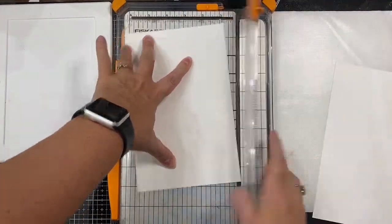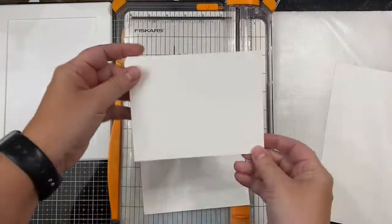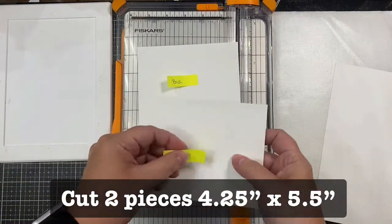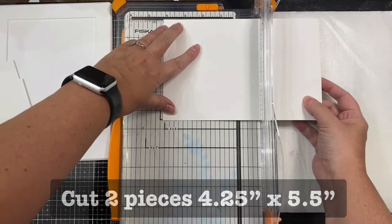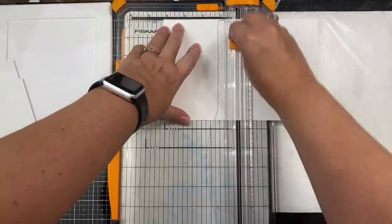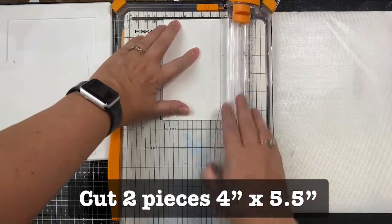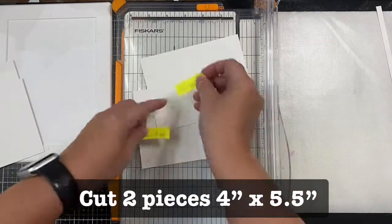First you'll want some heavyweight card stock for your card base. You can use one sheet of eight and a half by eleven to make this entire card. Cut two pieces at four and a quarter by five and a half inches — these will be the front and back of your card. Then cut two more pieces to measure four by five and a half inches — these will be your curtains.